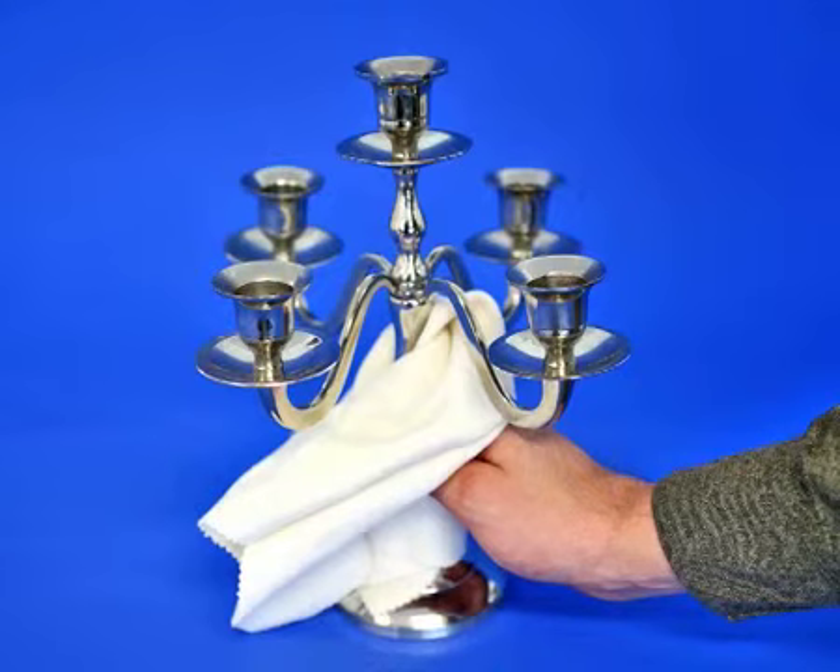If there's any oxidation that is difficult to remove, moisten the tip of the cloth and remove the oxidation. The cloth will retain its polishing power until it's completely worn.